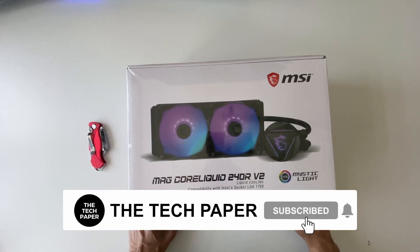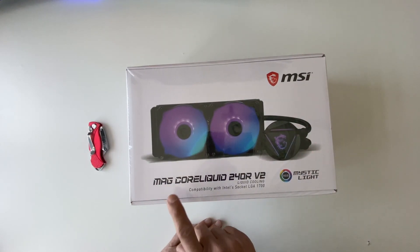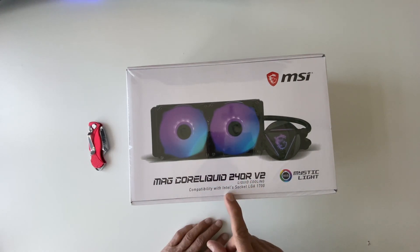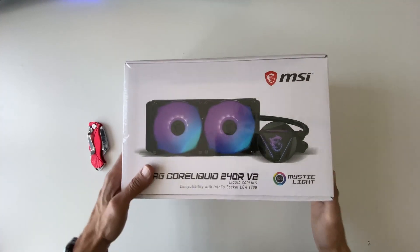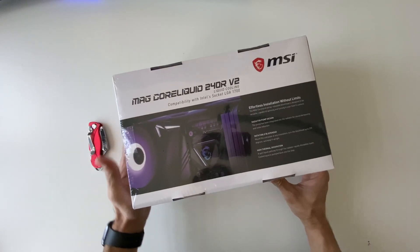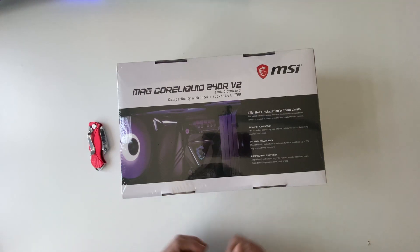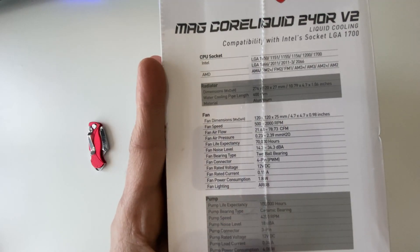In this video I'll do the unboxing of this liquid cooler from MSI — it's the MAG Core Liquid 240R V2 liquid cooling system. It seems like it's compatible with Intel, as stated on the box. Let's look at the back of the box; I'll hold it up for a couple of seconds so you can pause and read it. Now let's do the unboxing — you can also see the compatibility list here.